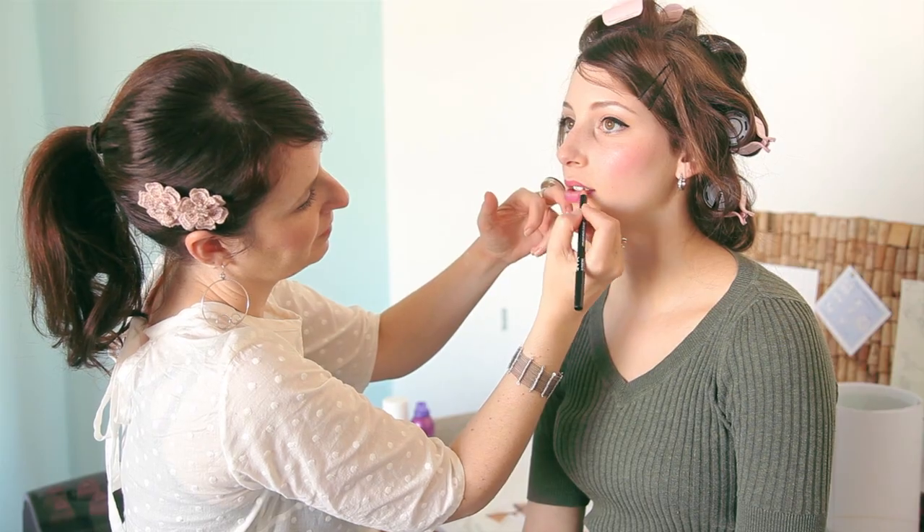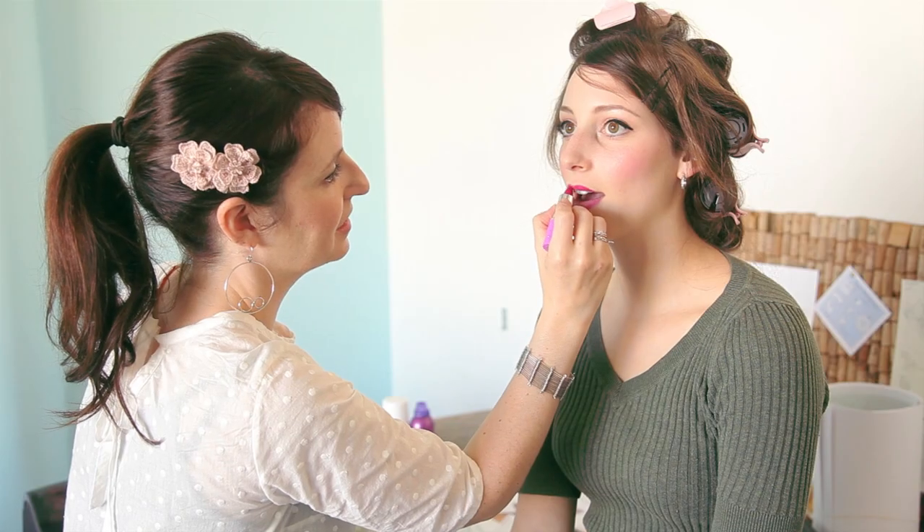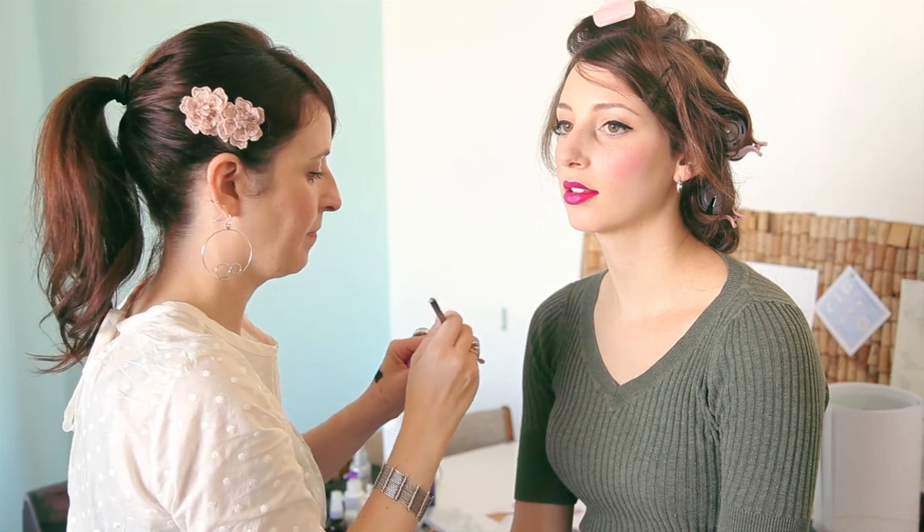I'm just powdering her lips to neutralize them a little bit and get them ready for a really bright, vibrant color that you want to last and not feather out. A lip pencil in a similar color is also going to help. We're using Centra Fuchsia lip color from Lime Crime — it is fuchsia, a beautiful holiday color. With a bold color like this I like to refine it with a lip brush just to get a really nice edge and coverage.